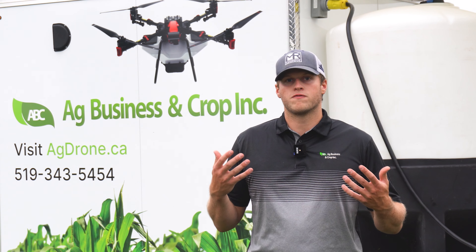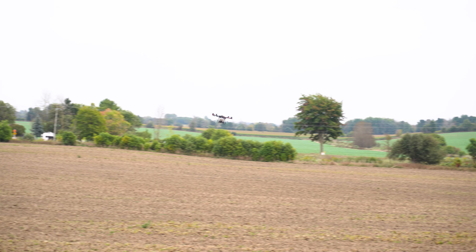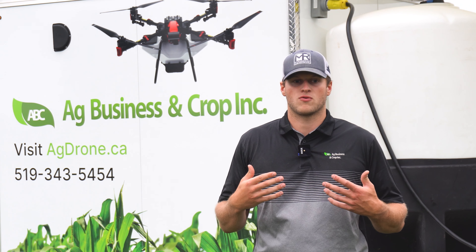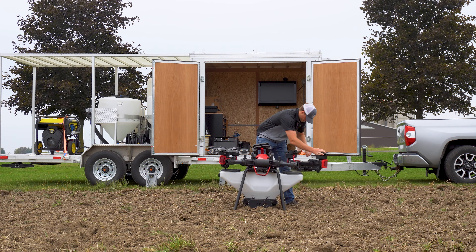We're putting around 40 pounds down per acre, give or take. I increase the rate on the hilly areas to have a better stand and decrease erosion. That took us around an hour and a half when it was all said and done — we were doing around 45 acres.